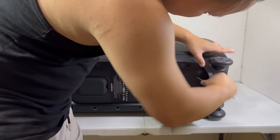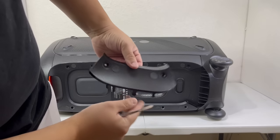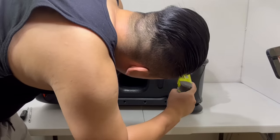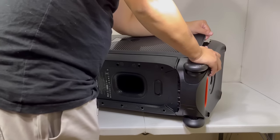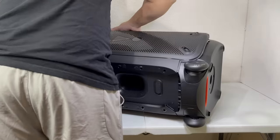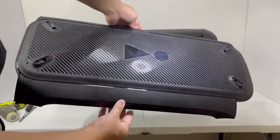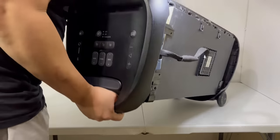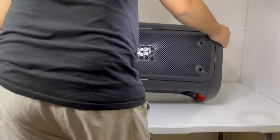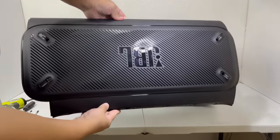Next, we will pry open this back piece which will give us access to four more screws that we can take off. Now we can gently pull off the plastic side cover. This cover has a nice design with the JBL exclamation mark and the plastic feels to be made of good quality durable material. With this side off, we can go ahead and remove the second side panel as well. Again, this is a very nice design but this time has the JBL logo instead.